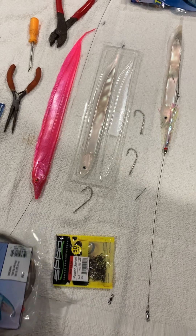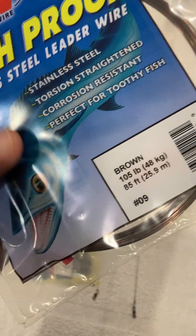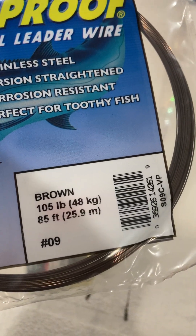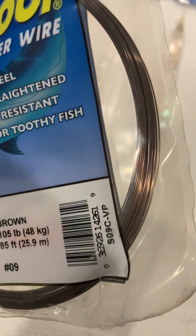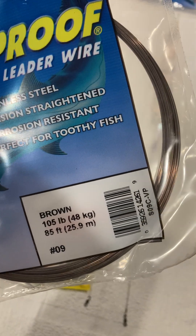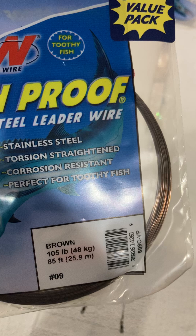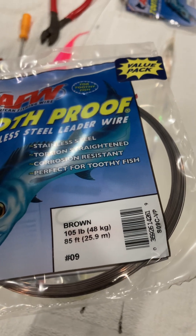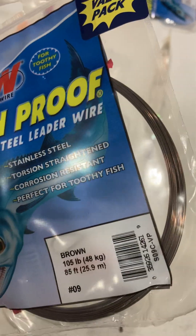Starting off, I always make a wire leader because they have teeth - you can see it there in the picture, it's pretty real looking. I like to use brown wire, or sometimes it'll say coffee color. I've noticed that with silver wire, I don't get hits hardly at all. I don't know if they can see it or it looks weird to them - maybe they think it's seaweed. This is AFW 105-pound test. You can use lighter, or you can use malin - there's a bunch of different wire you can use, but I'd recommend sticking with the brown.